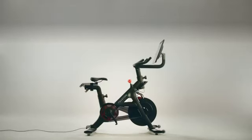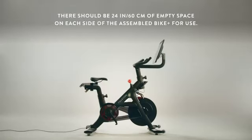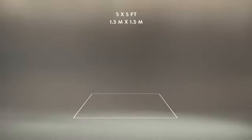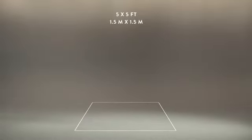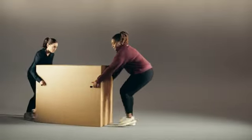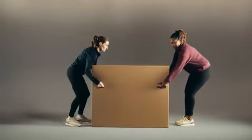Try to assemble the Bike Plus in the same place you're planning to use it so you won't have to move it after it's assembled. Clear about 5 feet by 5 feet of solid, level space for the assembly and make sure you have a pair of scissors handy. We also recommend having a second person assist, so grab a workout buddy, close friend, or adult family member to help.